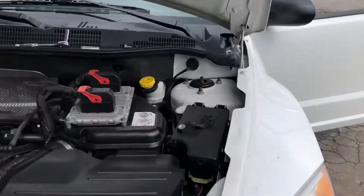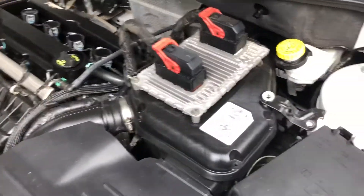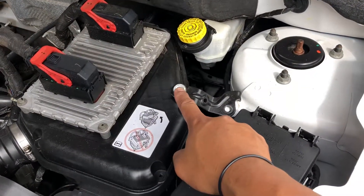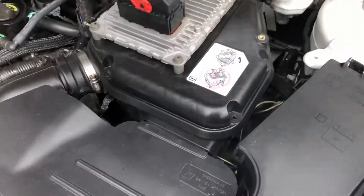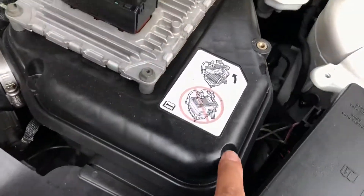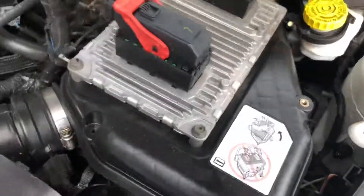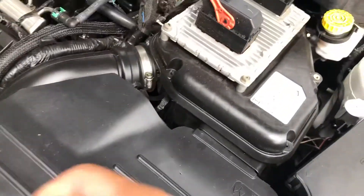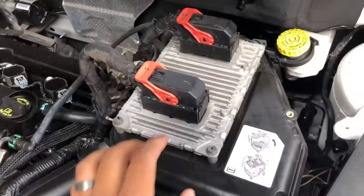2010 Dodge Caliber — showing you guys how to remove the air filter. You'll have two 10-millimeter bolts right here that you need to remove, and then you have 1, 2, 3, 4, 5 eight-millimeter bolts. Once you remove all those, this whole thing pops off.